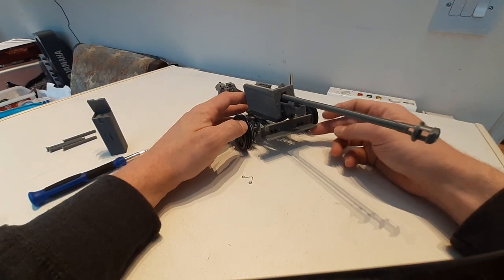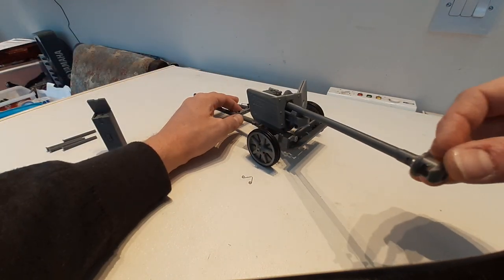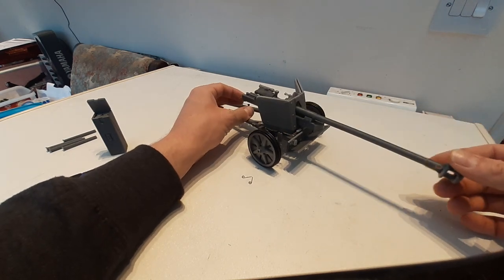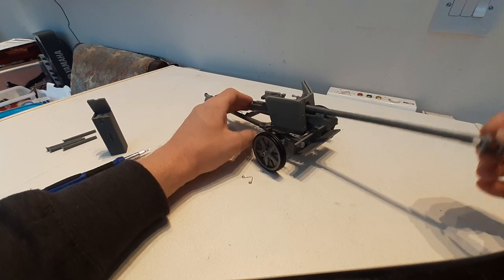The front shield is hinged and it can click and lock up into place. We can then rotate the gun, we can also change the elevation of the gun, and there is also a floating armoured shield in here as well.